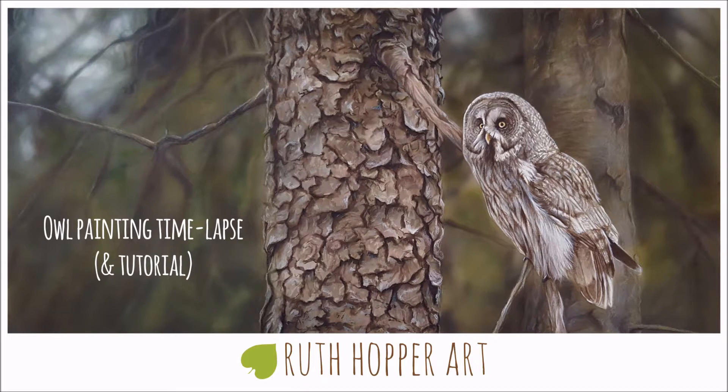Hey guys, for this video I want to do more of a tutorial. I'm going to walk you through this painting — a gray owl that I did on watercolor board in watercolor, gouache, and colored pencil. I'm going to walk you through my process and talk you through the steps I take to create a final painting like this.